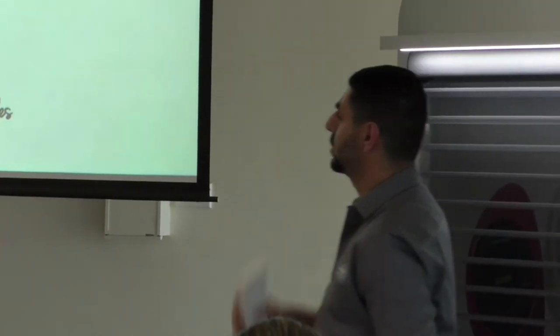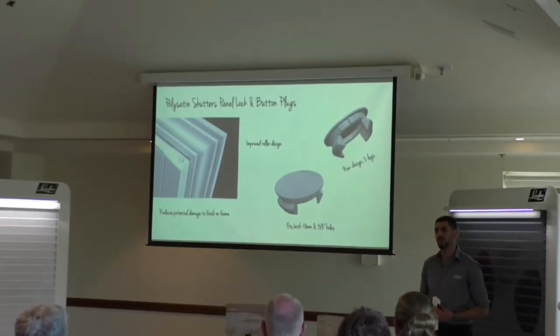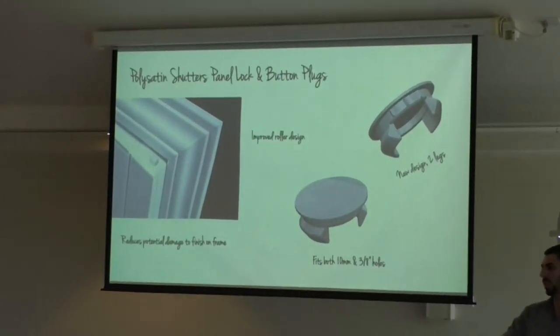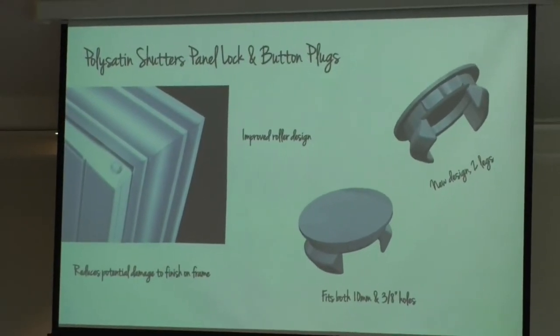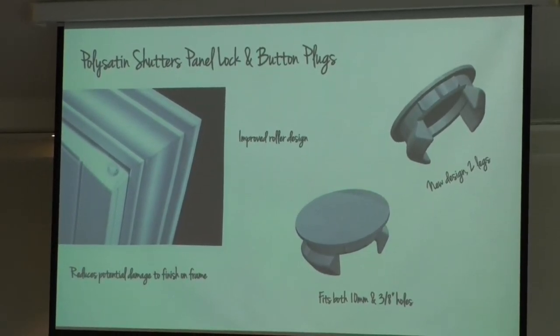This valance is available in all three colours and for bypass, white pole, and there's also a crown option similar in size to the current Deluxe. There have also been a few small updates to existing parts. The panel lock now incorporates a spring-loaded roller wheel, meaning less wear on the frame and no mark at the top when the panel lock is closed. The plug now comes with two feet instead of four, allowing a more secure seating, and both 3/8 inch holes and 10mm holes can be used, compared with current plugs which specifically require 3/8 inch holes.